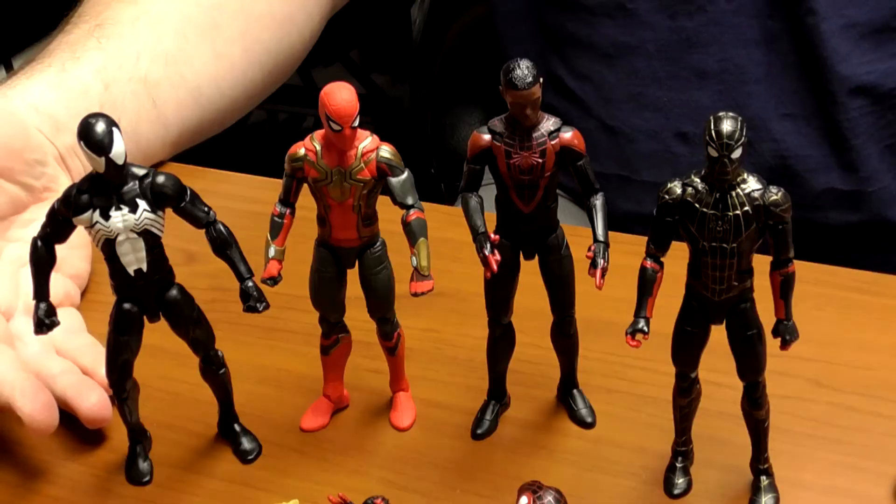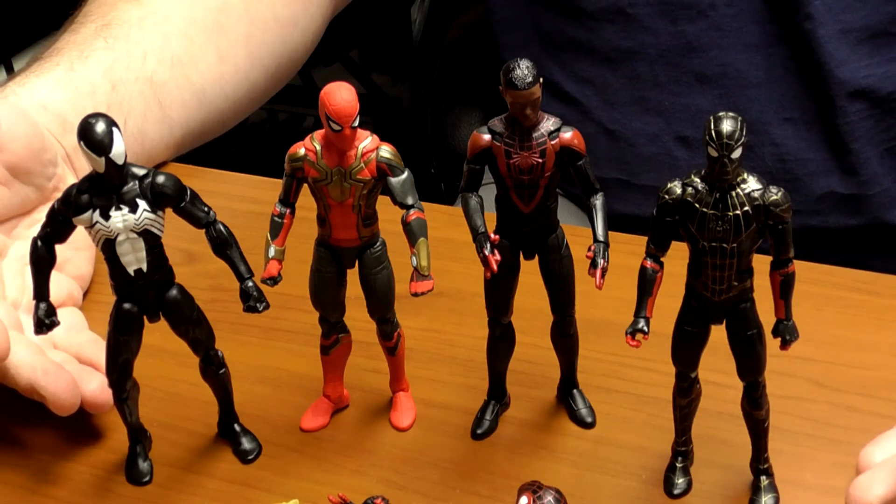Take my word for it — if you keep going, usually it'll pay off. If not, there's always the reseller market. One way or another, they're always available; it's just a matter of how much you're willing to pay or how much work you want to put into finding them. Here they all are standing side by side — these are the Spider-Man Marvel Legends figures from Hasbro.